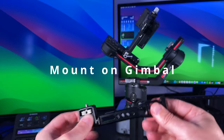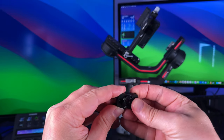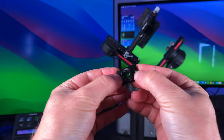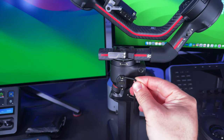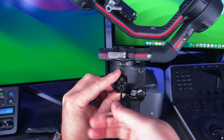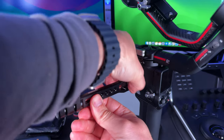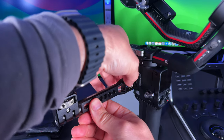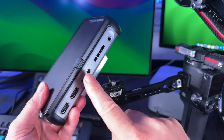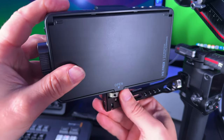For the gimbal mount I'm using the Newer arm. First, take off the plate and attach it to the gimbal — undo it anti-clockwise, put in the two bolts, and line them up with the holes on the RS3 Pro, tightening each one finger tight. Then get the Newer arm and screw it in clockwise until locked in place — use an Allen key if you need it rock solid. Then use a quarter-inch screw into the bottom of the monitor and guide it in gently clockwise until finger tight.